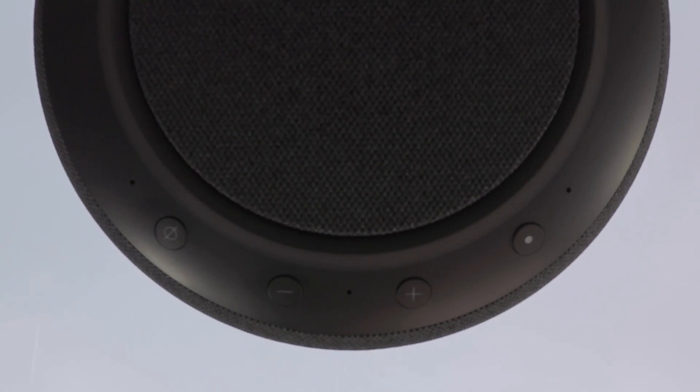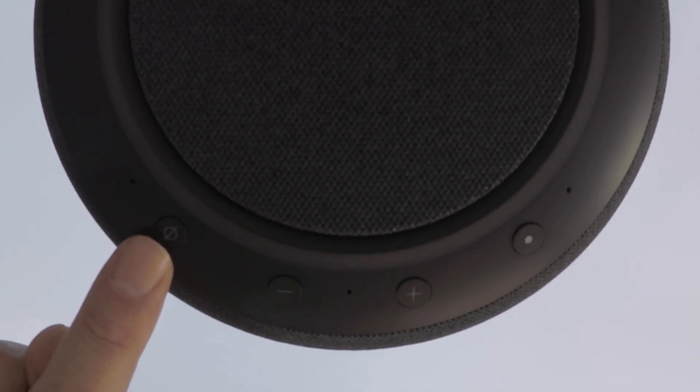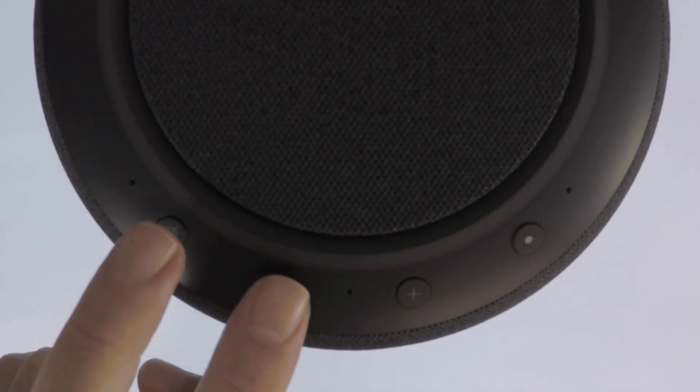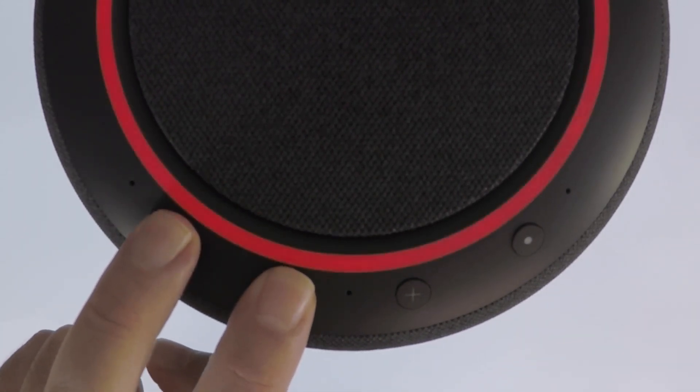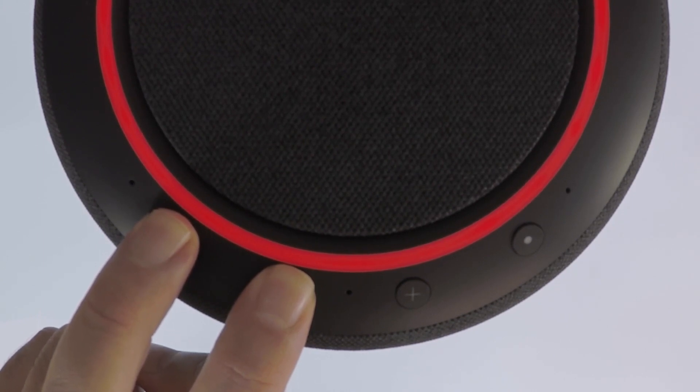From the top of the Echo Studio, we need to locate the volume down and microphone off buttons. By pressing and holding down both of these buttons for roughly 20 seconds, or until the indicator light on the top of the Echo Studio turns orange, we will have initiated the factory reset command.